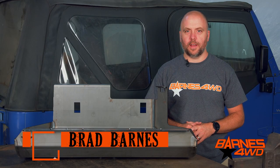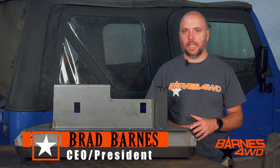Hey guys, this is Brad Barnes with Barnes 4WD. Today we're going to look at our TJ High Clearance Heavy Duty Fuel Tank Skid Plate.